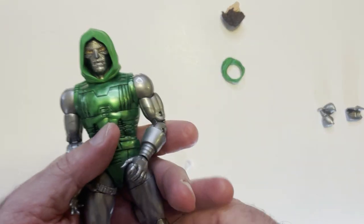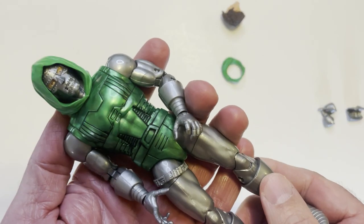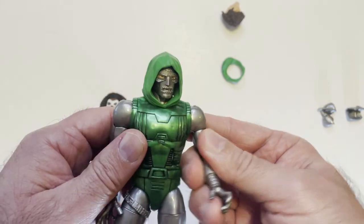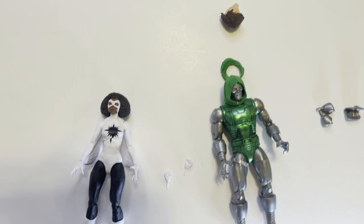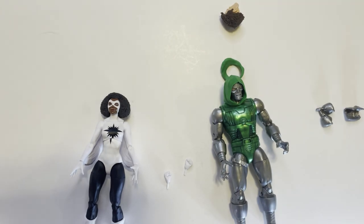For 20 bucks though, pretty good — you get two action figures and you get a Dr. Doom, which is awesome. He's my favorite superhero so it's always fun to pick up a Dr. Doom. As always, thanks for watching. Have a good day or night wherever you are — smash that like button.